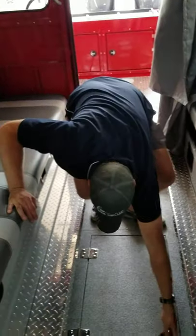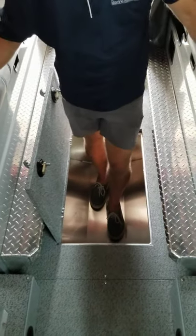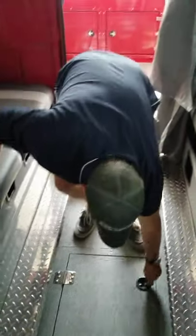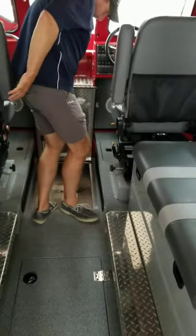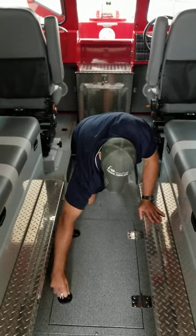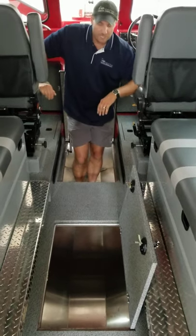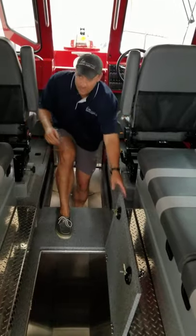One thing you'll notice is there is some really deep storage on this boat — just dry storage here. This actually runs the full length. It's lockable and goes all the way through, so you actually have some really deep storage. You can lock up a lot of stuff and gear — that's actually really nice.